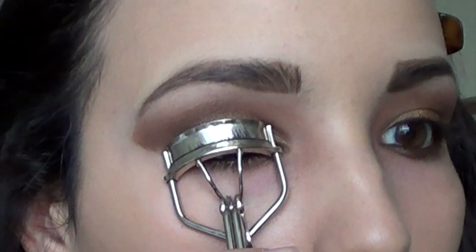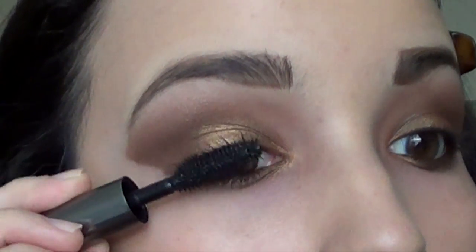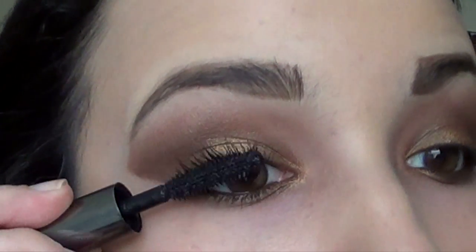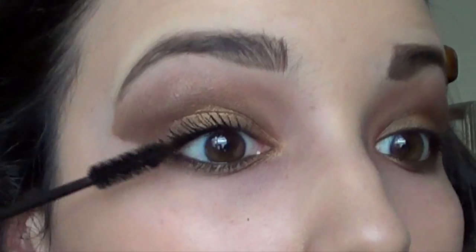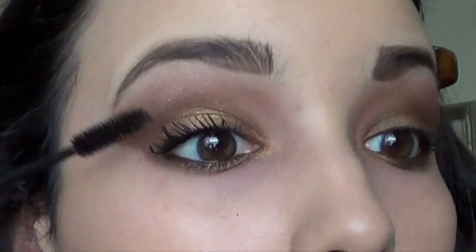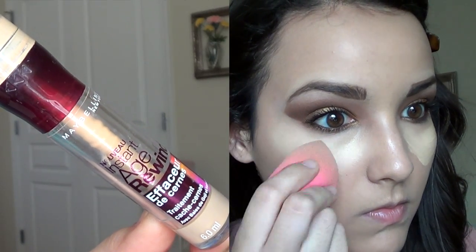For lashes, curl them — you want them to look really big since you're not using eyeliner. Then put on whatever mascara you prefer. I'm layering two: I'm using Benefit They're Real and Maybelline Full & Soft. Then take concealer to highlight the under-eye area and conceal any dark circles.